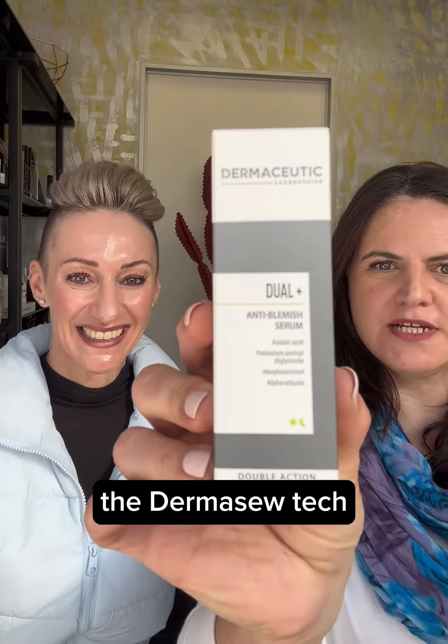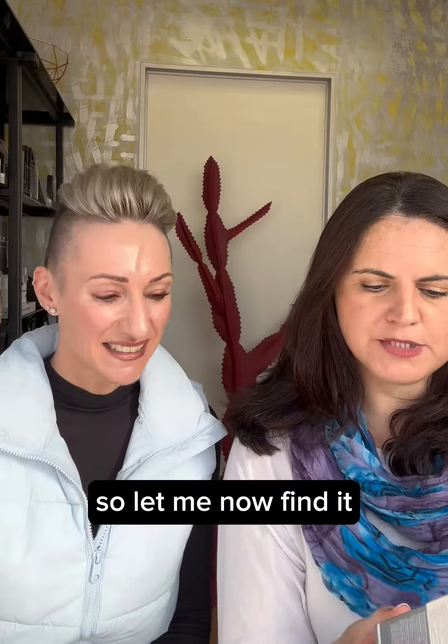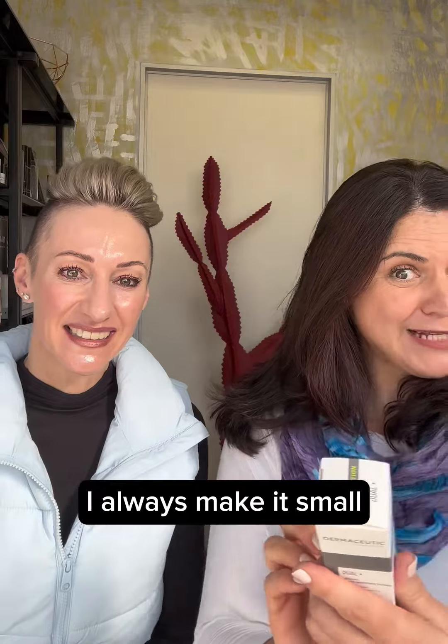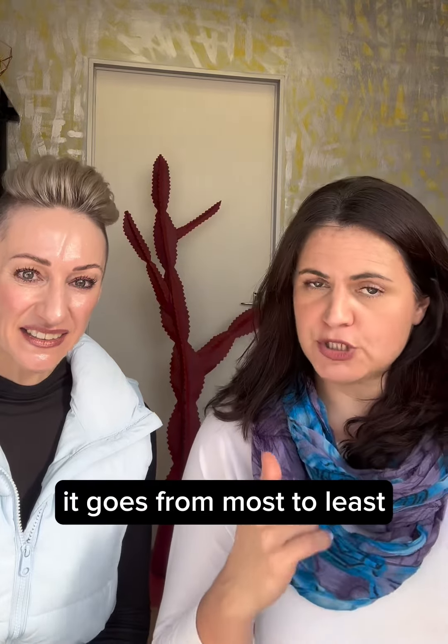So Connie, tell us and explain to us. The one we're doing is going to be that product there — the Dermis. Let me not get it blurred. The ingredient listing, like I said, is always going to be on the pack. So let me find it. That's our ingredient listing — that little section there. As you can see, they always make it small, but it is there.